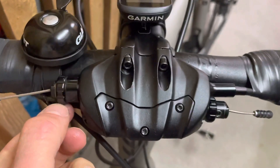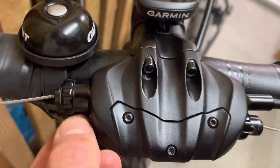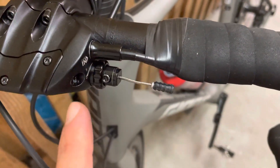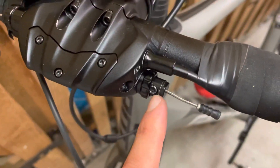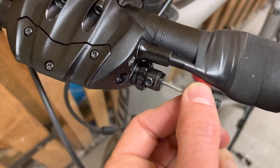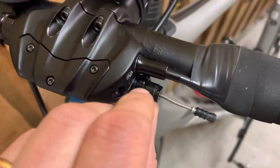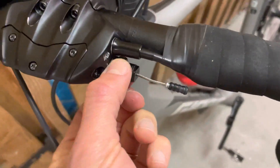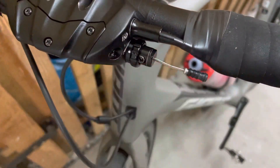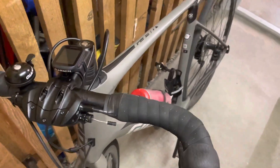In this Giant Conduct brake system, you can unscrew this and pull it back, like I did on this side. If you pull back all the way, you will uncover a screw where you can then unscrew and pull the cable tight, then rotate and close it back like this. That's how you make the lever reach shorter for the Giant Conduct system.